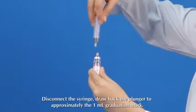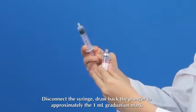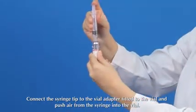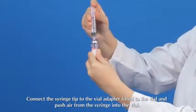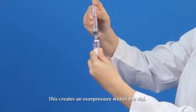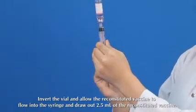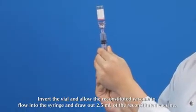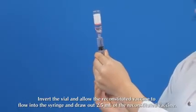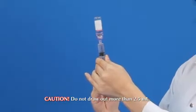Disconnect the syringe and draw back the plunger to approximately the 1 ml graduation mark. Connect the syringe tip to the vial adapter fitted to the vial and push air from the syringe into the vial to create an overpressure. Invert the vial and allow the reconstituted vaccine to flow into the syringe, drawing out 2.5 ml of the reconstituted vaccine. Caution: do not draw out more than 2.5 ml.